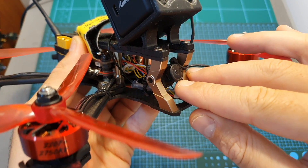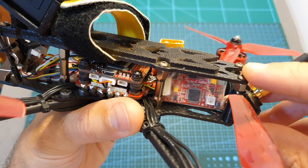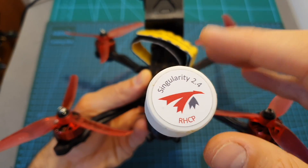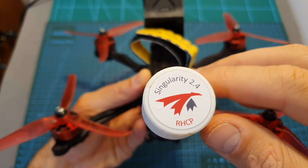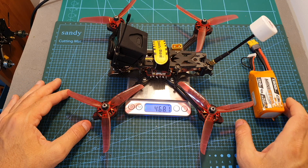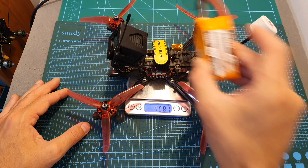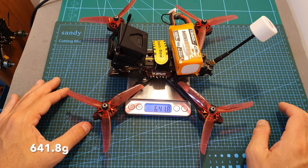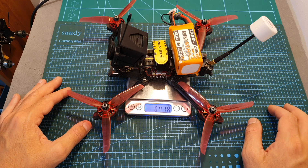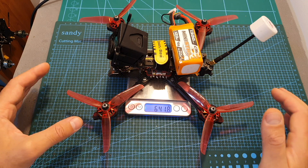I also used the RunCam Swift 3 Micro FPV camera and finally, probably the most interesting component, the Furious FPV 2.4GHz VTX which is connected to the TrueRC Singularity 2.4GHz antenna. The total weight of this build including a RunCam 5 HD action camera is 468.1 grams, and 648.8 grams including the 1300 milliampere 4S CNHL battery.